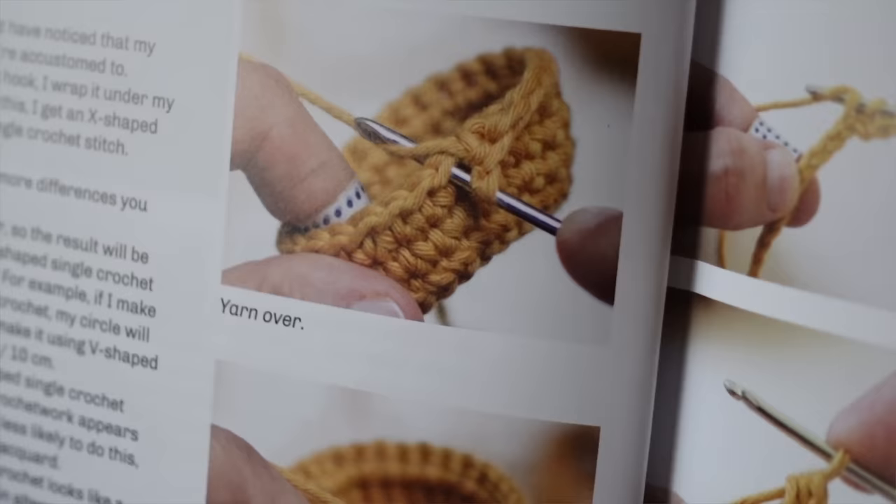Jan explains that when you use the yarn under method, your toys are going to be a little longer than they are wide and a little less squishy. She even shows a test making a circle with yarn under and one with yarn over — the yarn over circle measured four inches but the yarn under circle measured 3.3 inches, which is a significant difference given how small that little circle actually was.